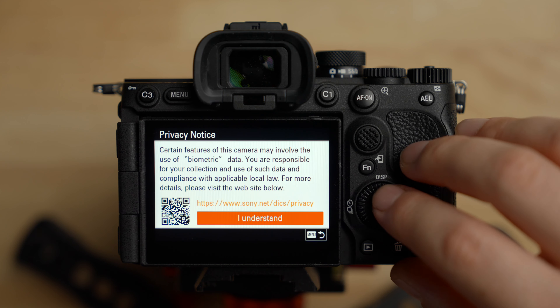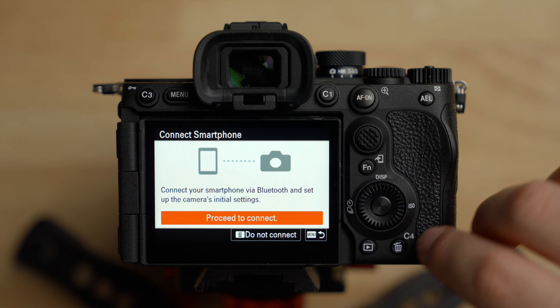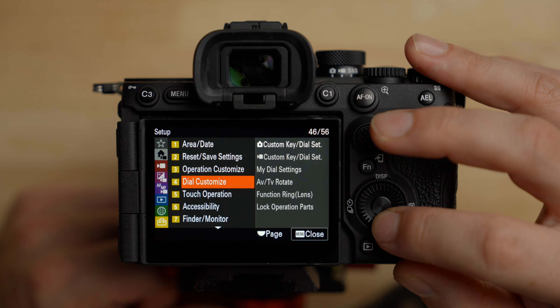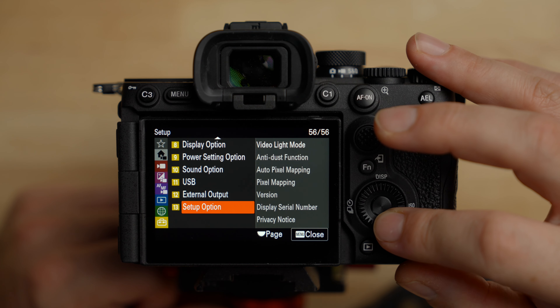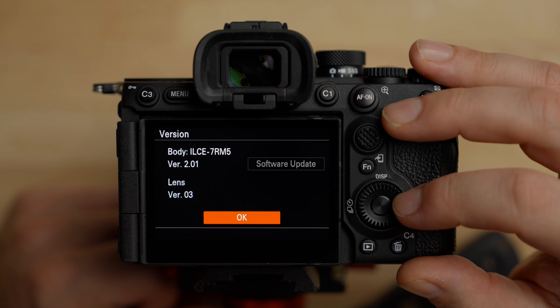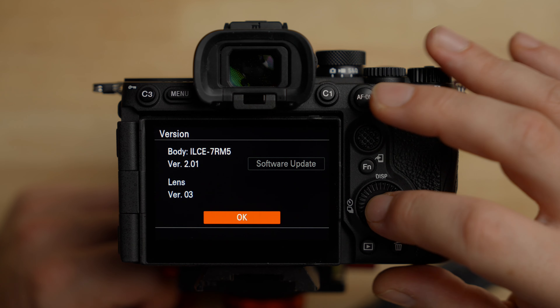I'll cover as much as possible in this video. As you can see it is initialized, so we'll select English. I'm not going to set the date and time right now, but you should do that. One thing I want to mention before we start is which firmware I'm on — we're on firmware 2.01, which at the time of recording is the most current firmware.